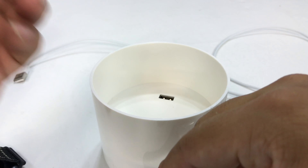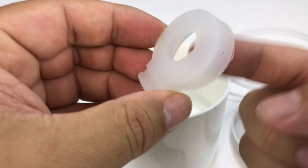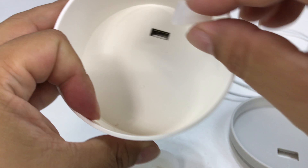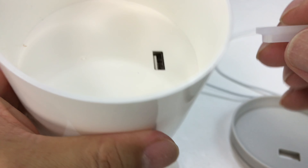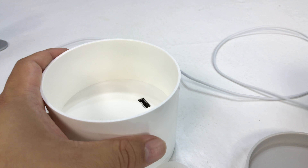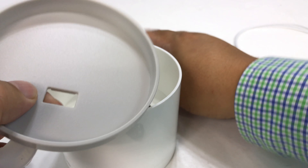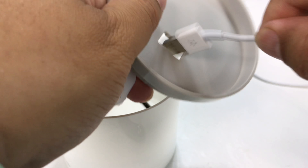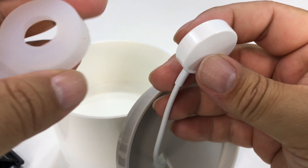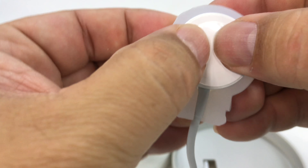I showed you another charger in the past that I use a lot, and this is a piece that holds up the Apple Watch charger. It's actually hard plastic. Looks like we have a little cap in here that would cover something. What we'll do here is take the Apple Watch charger and I'm going to sneak it through this hole — so that's what we're going to have to do — and then I get the charger up here.